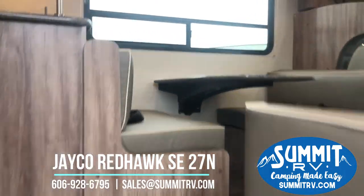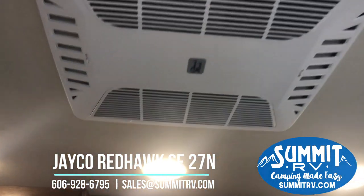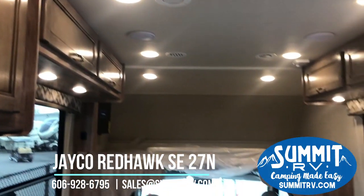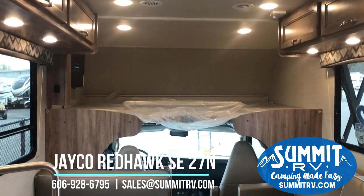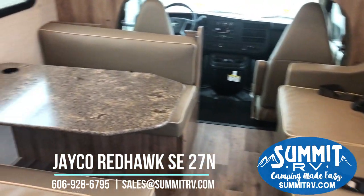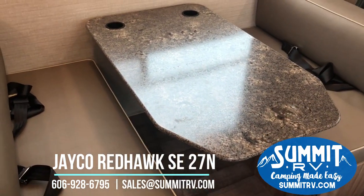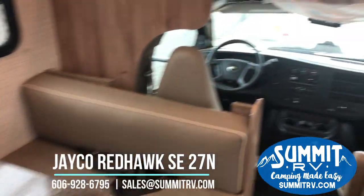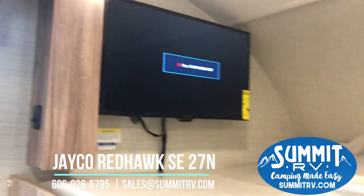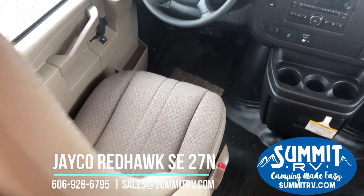This RV does have 30-amp service and is equipped with a 13.5K BTU roof air conditioner. You've got 27 feet of living space in here, and this does have a cab-over bunk, so that gives you extra sleeping space as well. The dinette has the seatbelts it needs for your passengers, but it also will break down and make a bed. You've got your power LED TV up here on a swing arm. Up in the cab, you'll see how spacious it is.